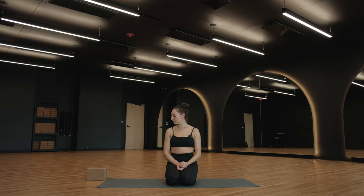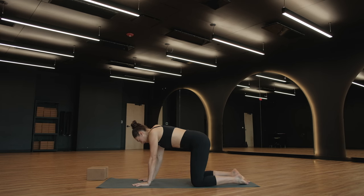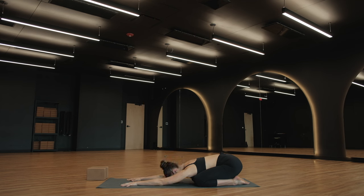Whenever you're ready, go ahead and meet me in a child's pose on your mat. Bring your shins to the ground and then just bring your sitz bones towards your heels. Your knees can be wide apart or they can be a little bit closer together. Maybe you shift around a few times just to find what's comfortable. Then just bring your forehead to the ground. Allow your heart to soften towards the mat, and soften underneath your armpits and through the entire length of your arms.